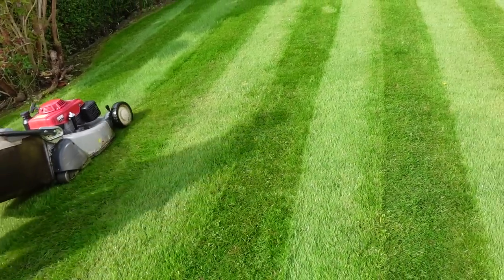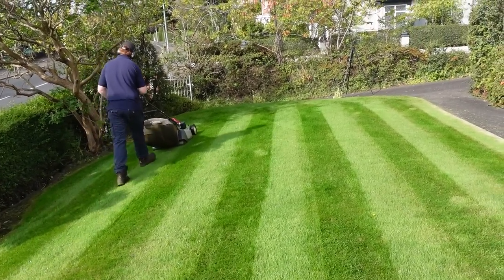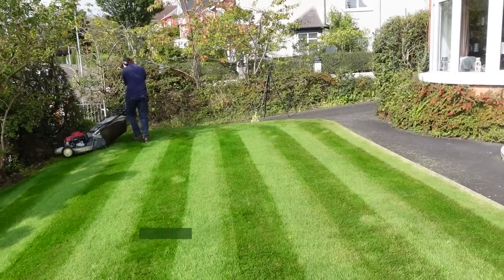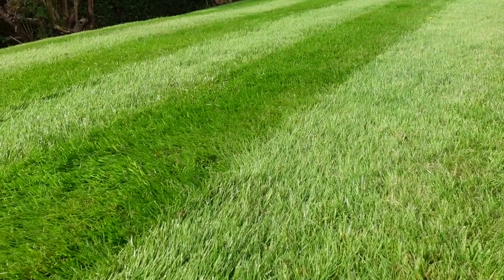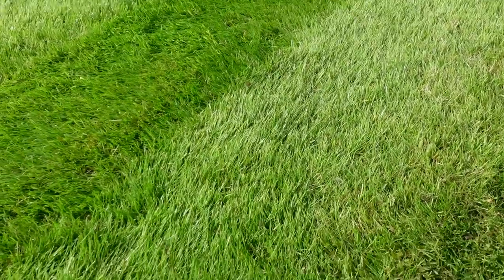The leaves are there to make and store energy. Grass is green because the cells contain a substance called chlorophyll. Chlorophyll is clever stuff — it enables the plant to carry out a process called photosynthesis.